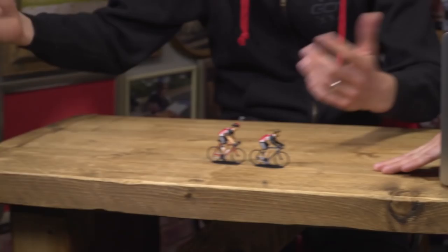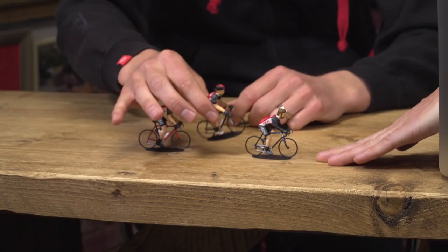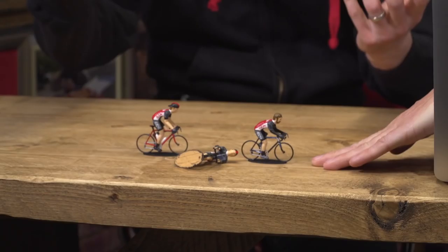This is a flat road and you're coming into a punchy section. There you are, moshing it on the front. You get to the ramp and you've already used up all your gas. So instead, maybe think about coming into that punchy section in the second wheel. There you are — sheltering, using 30% less energy. Fresh as a daisy. Get to the ramp, you've got all the gas in the world.